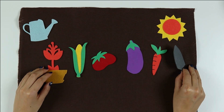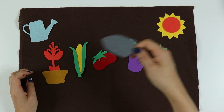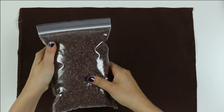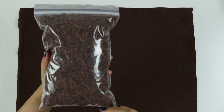You can pretend that you're gardening your vegetables and use your imagination to make your very own garden. Now I'm going to show you how to use the sensory bin. This week we have brown colored rice, and it represents the dirt.